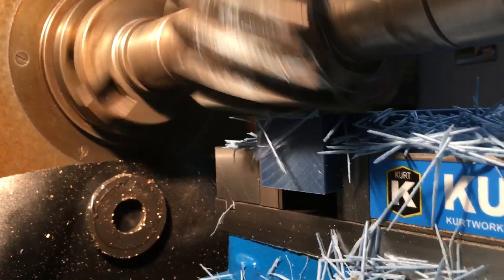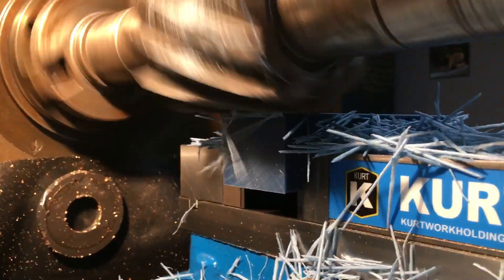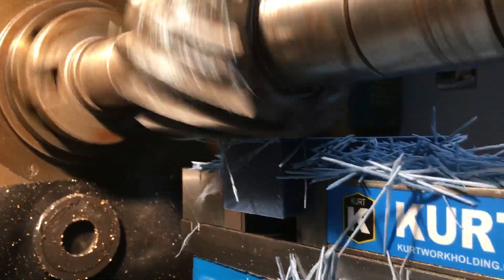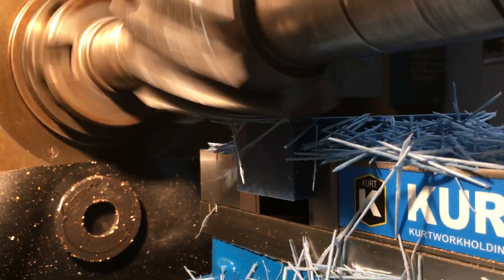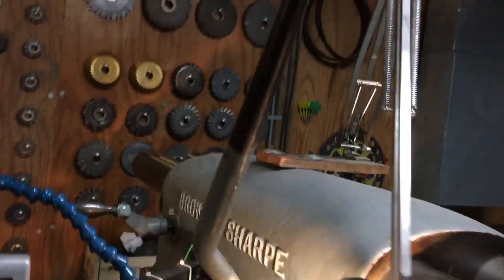As you can see, the cutter is just now clearing the end of the part. Let it get just past the end of the part a tad bit. Okay, cutter is clear. We will stop the table feed. We will stop the clutch.